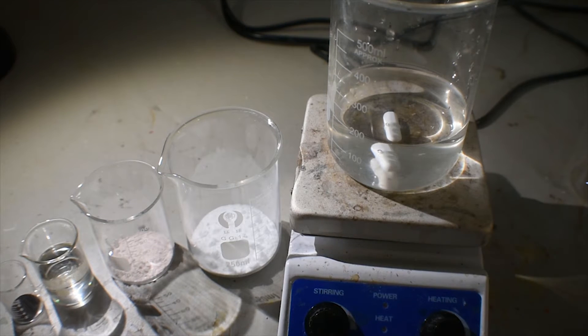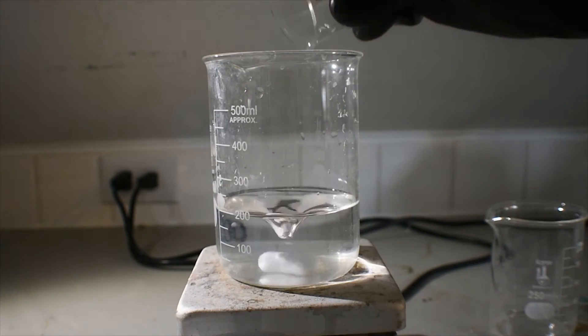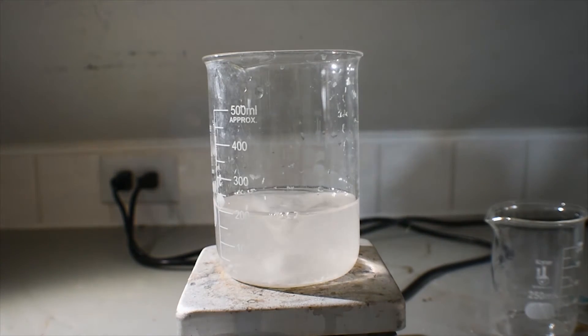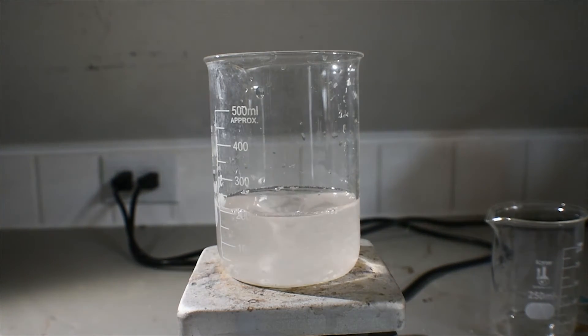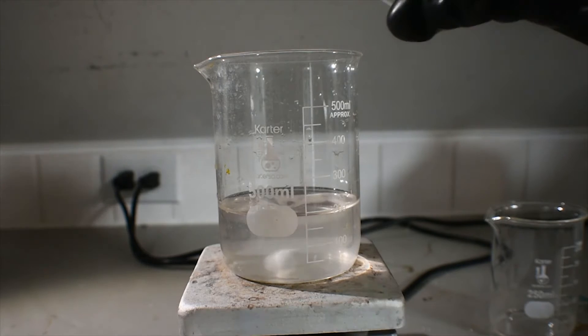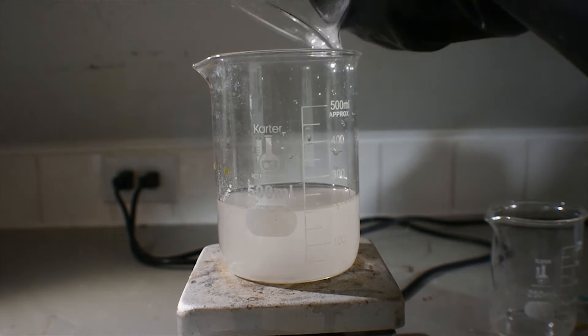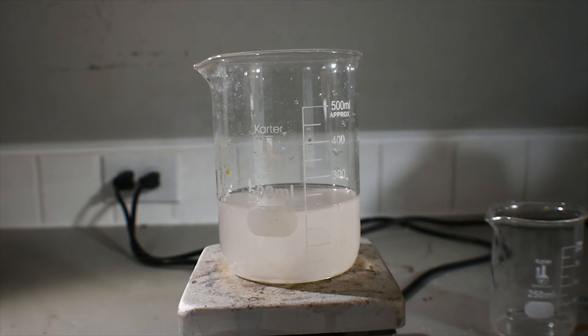With 200 mL of distilled water weighed out in a 500 mL beaker, I'm going to dissolve both the manganese chloride and the sodium acetate in the distilled water. Since there seem to be a few impurities in my manganese chloride — as it was homemade — I'm going to go ahead and filter this solution. Now that everything is filtered, I'm going to go ahead and add the sodium acetate. Once this is all dissolved, we can continue.